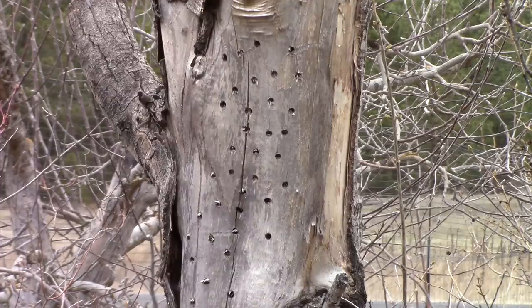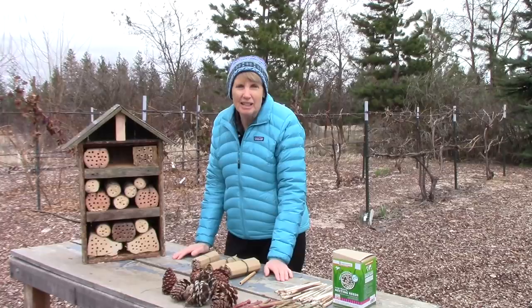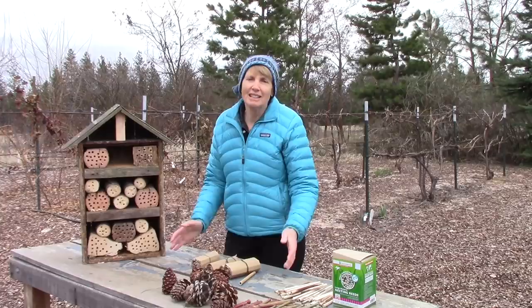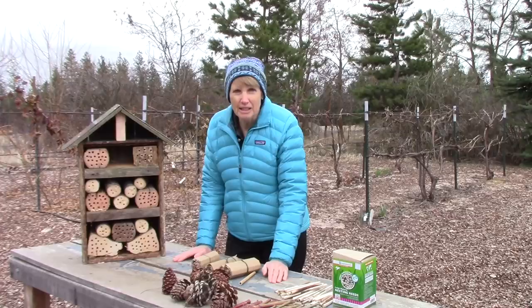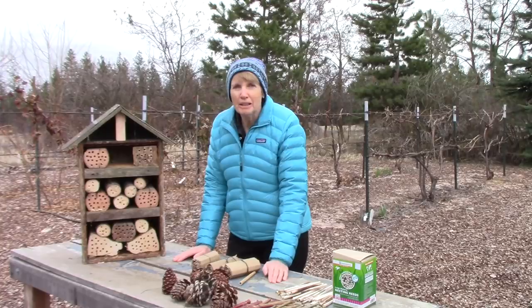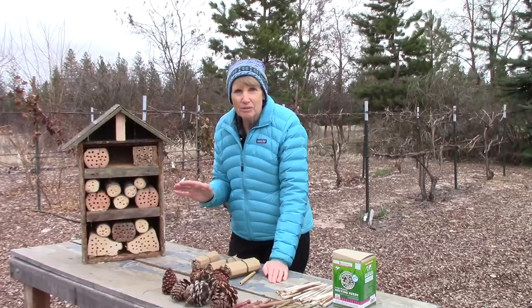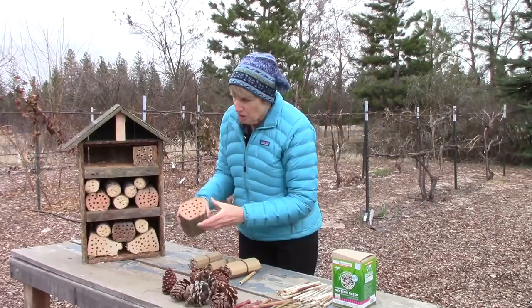The structure of our insect hotel is complete and now it's time to fill all the nooks and crannies with things that will attract beneficial insects and pollinators. The weather is awful — it's very cold and very windy — but this actually is a great time of year to make an insect hotel and set it out in your garden. Pretty soon male mason bees will be emerging from where they spent the winter. About two weeks later the females will emerge, they'll mate, and then the females will go around looking for places to lay their eggs. They love tubes and openings, so you'll notice there are pieces of wood in here including branches with holes drilled in them.